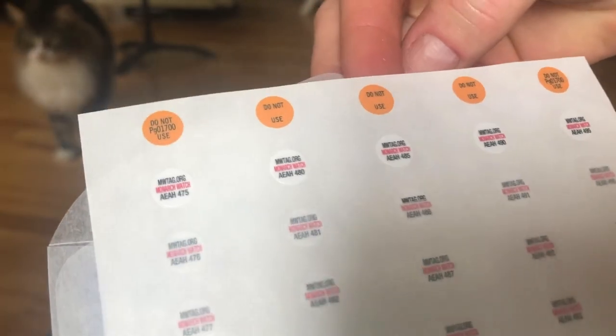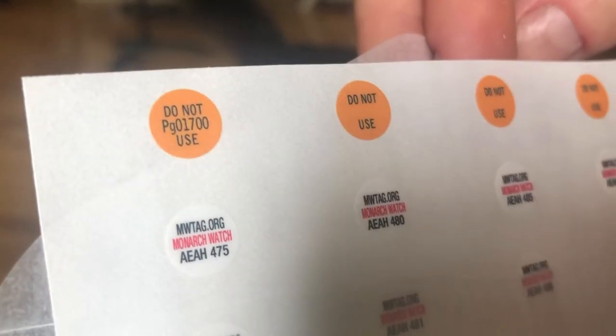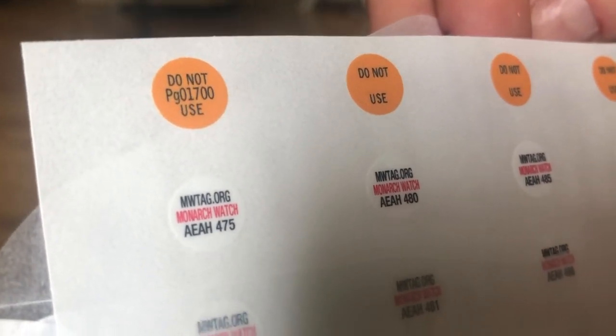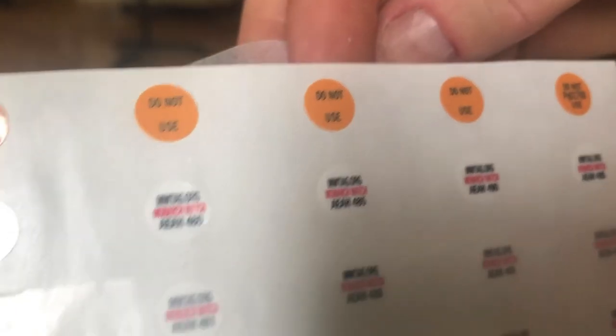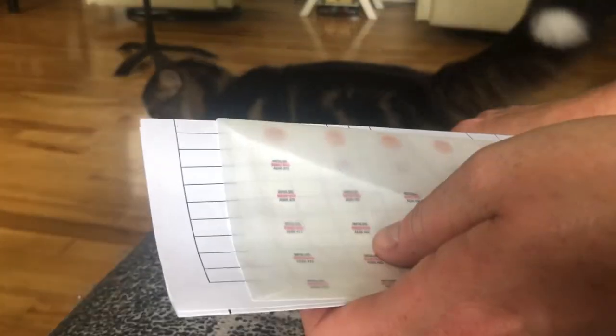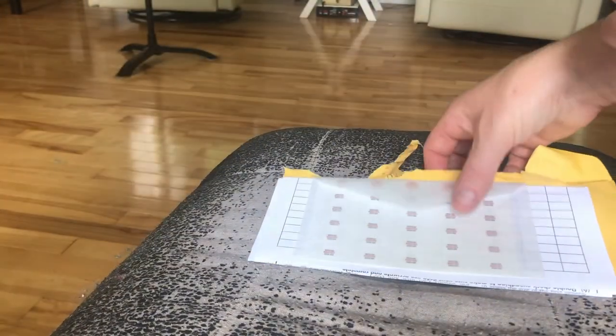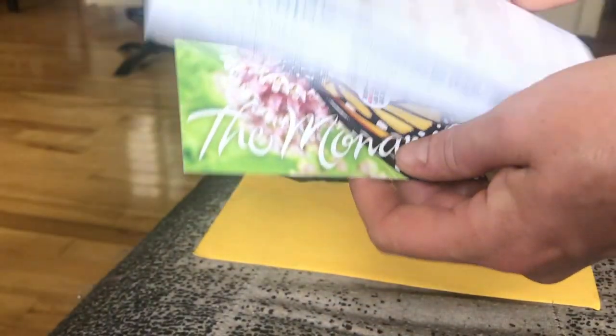This is what your tags look like — they are actually just little stickers. Each of them has a number and the name of the company that is watching them, and this is what we will be affixing to the butterflies. Unfortunately the kit did come a day late for us; we released five butterflies yesterday but any going forward will be tagged. I didn't order before the deadline so mine wasn't one of the first packages to come out. But that's what is in your kit, and the next ones released we'll show you how we fill it all out.